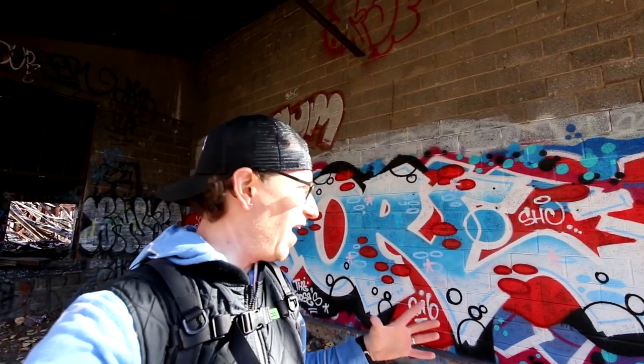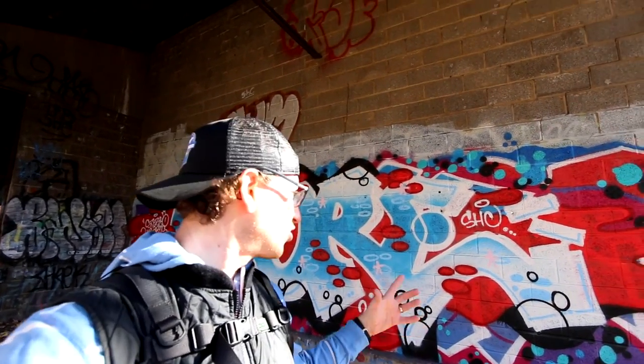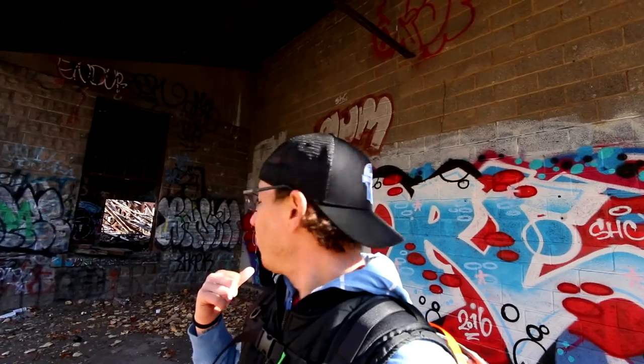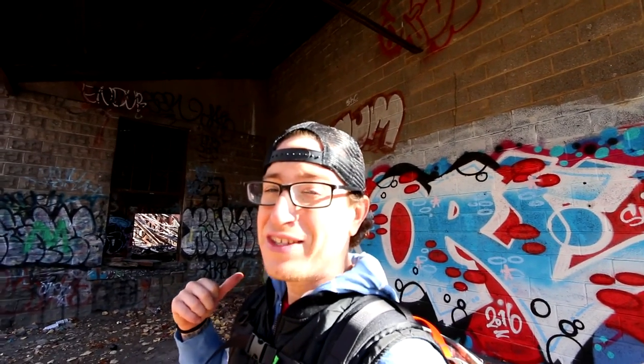Stuff like this is awesome to me because I would never be able to do anything like this. This is all spray cans. I can't even comprehend how they get such clean lines and all this cool artwork out of just spray cans. That's definitely some talent. Like it's graffiti and it's vandalism, but when it looks like that, that's awesome. That's art.